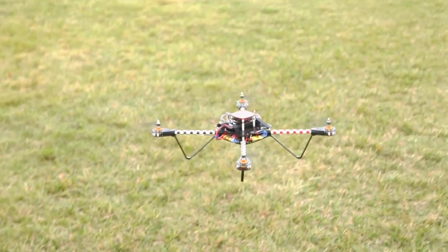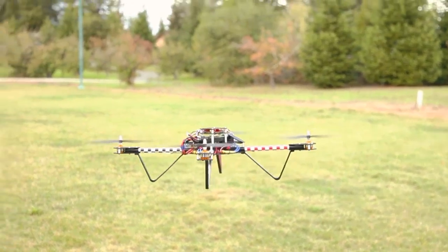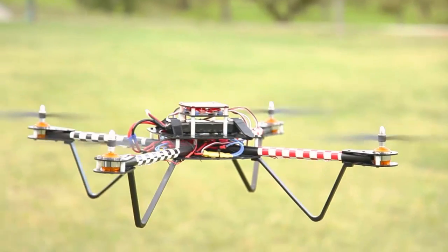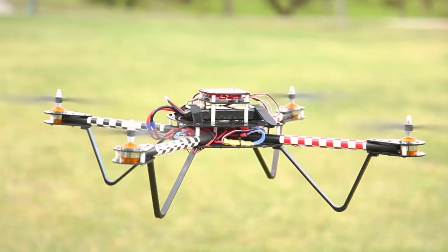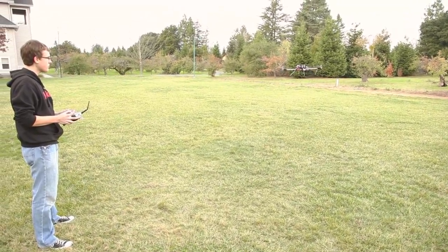If you've never flown an RC copter before, make sure to take it slow at first. Avoid ground effect, where the thrust of the rotors directly against the ground makes flying difficult, by hovering at least 3 feet off the ground. And try to keep the craft stable in the air to start.